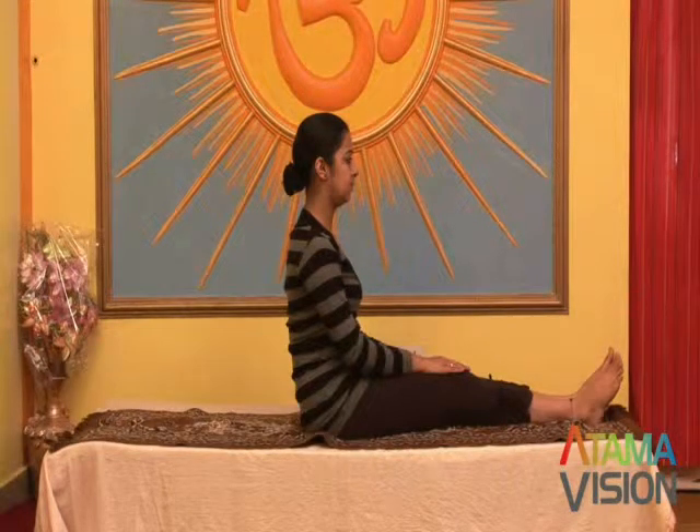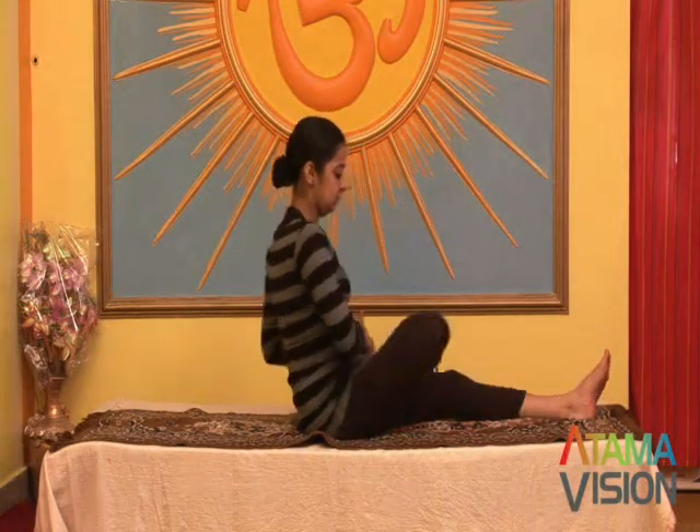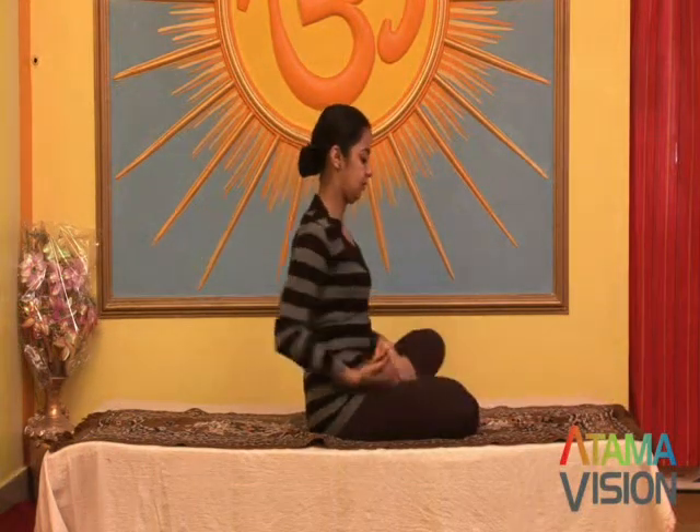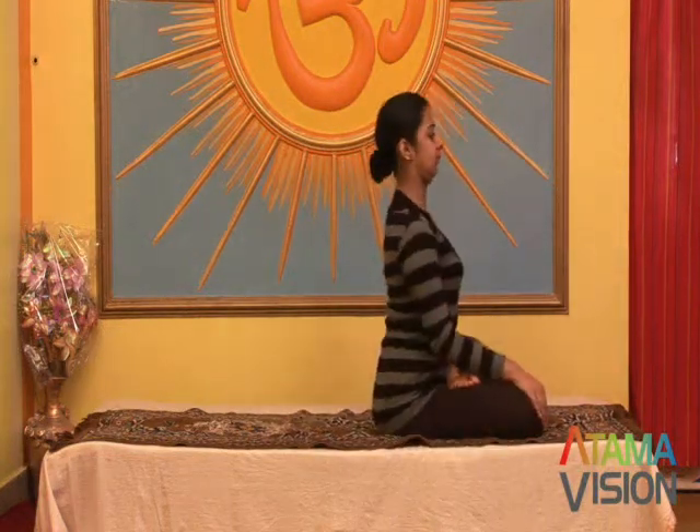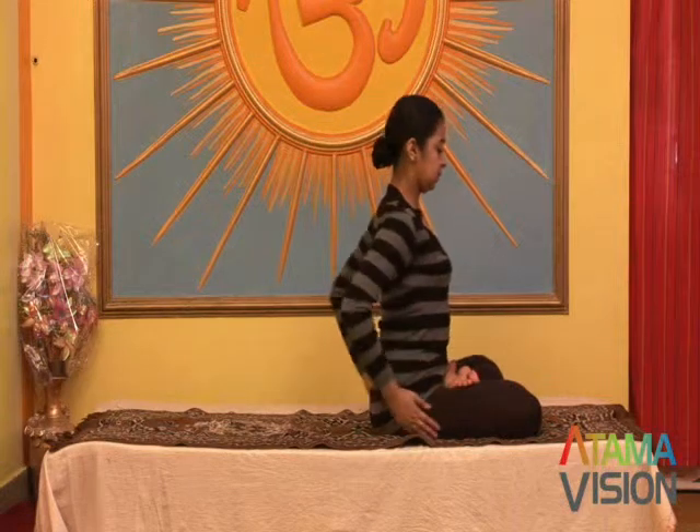Slowly and carefully bend one leg and place the foot on top of the opposite thigh, then the other leg and place the foot on top of the opposite thigh. Relax the whole body.